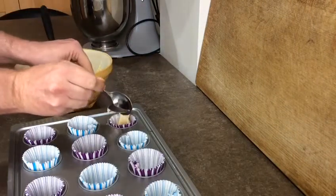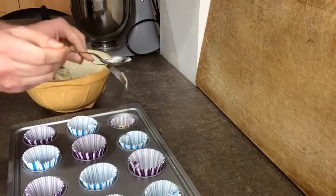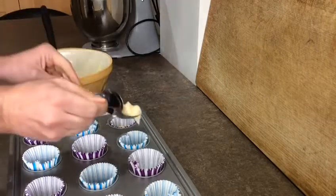Use 2 spoons to help you divide the mixture between the 12 cases. You may want a grown up to come and help you at this point.